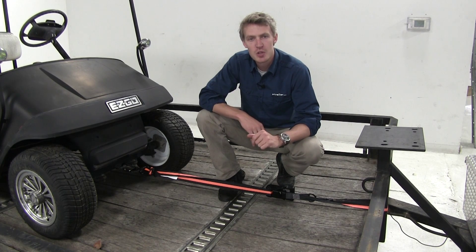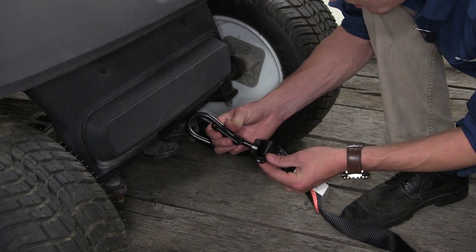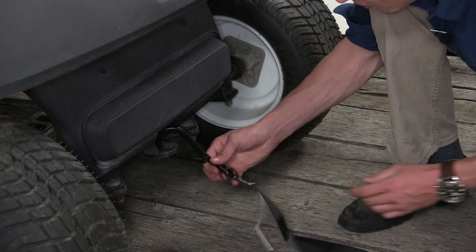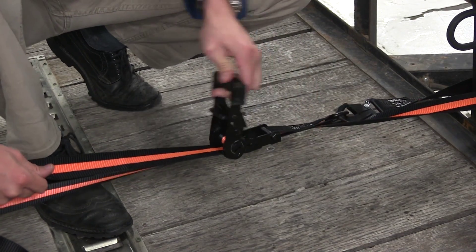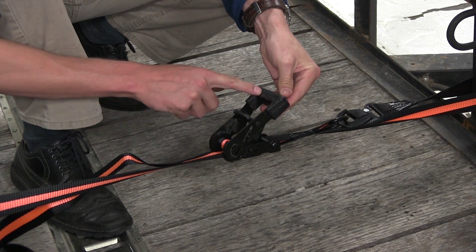The Ericsson Ratchet Tie Down Straps are perfect for your marine or trailer application. They feature swiveling snap hooks that rotate 360 degrees, so we don't have to worry about it coming undone or twisting the strap. The sturdy ratchet helps you maintain maximum tension in the strap, and the ergonomic handle helps you do it with ease.